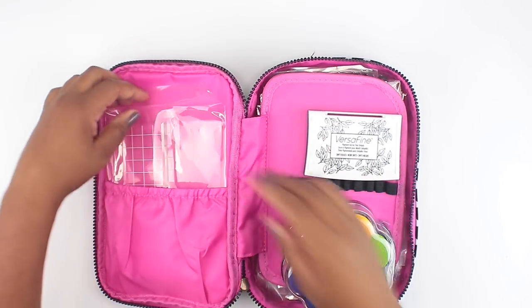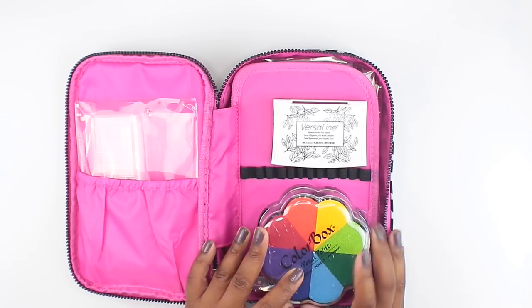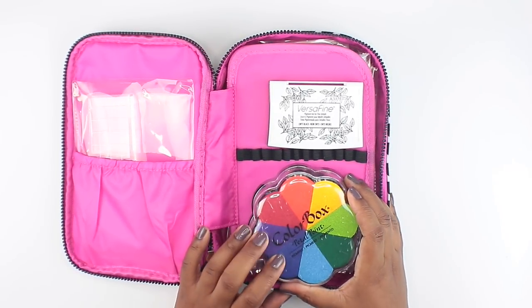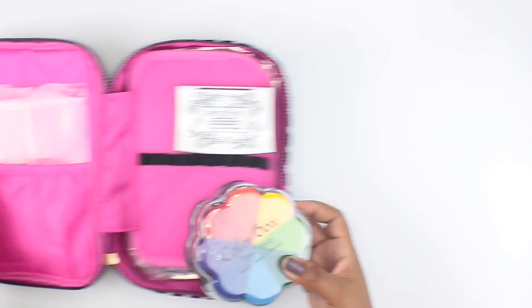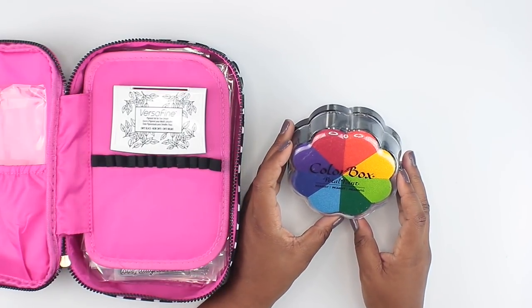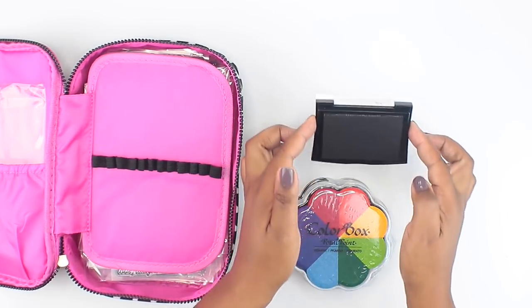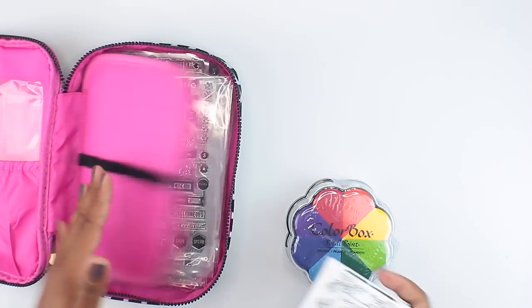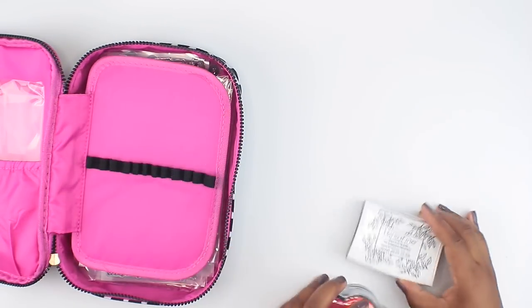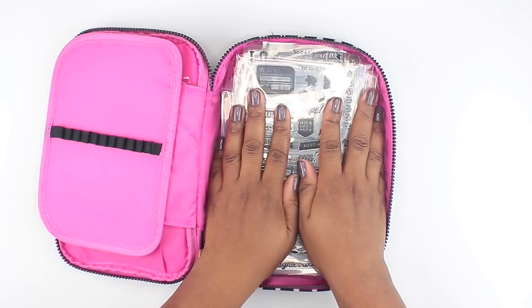I store the stamping blocks in this little pouch which has a flap at the top you can open and close. They stay right here in the pocket on the left hand side. Next I've got my ink pads. I do have three other ink pads but this is my go-to for now. I recently purchased the Colorbox Petal Point pigmented ink — I want to do more color stamping in my planner, and I thought this would be perfect. Then I've got the Versafine black ink — I want to get more of this, this stuff is amazing. It flips down for easy stamping.